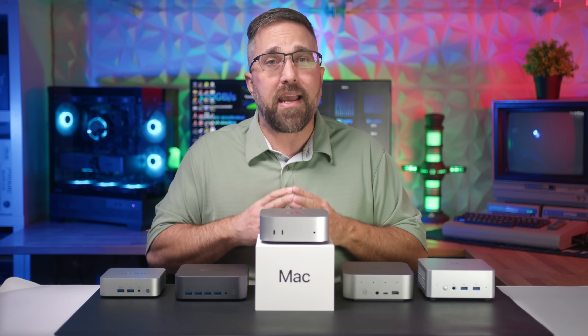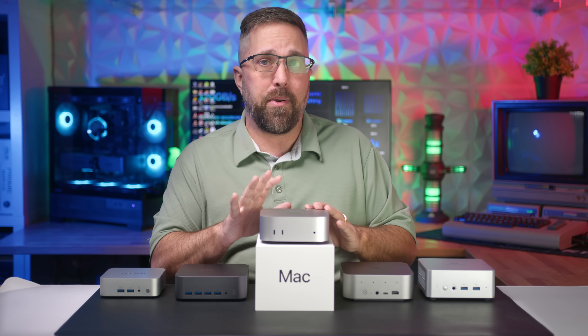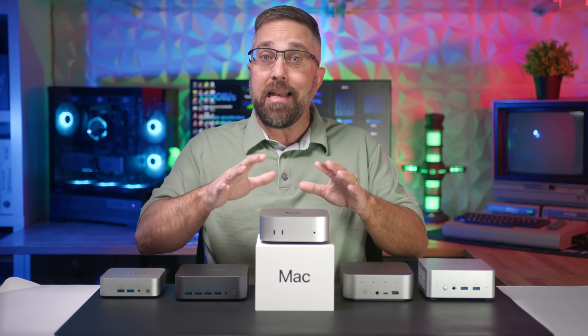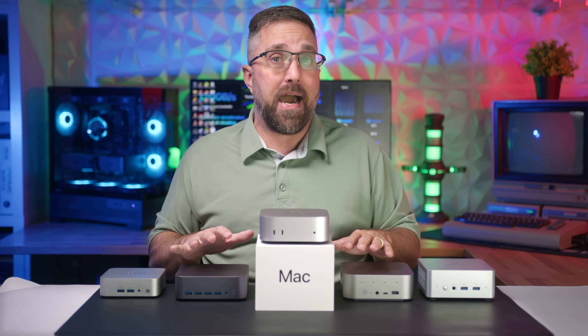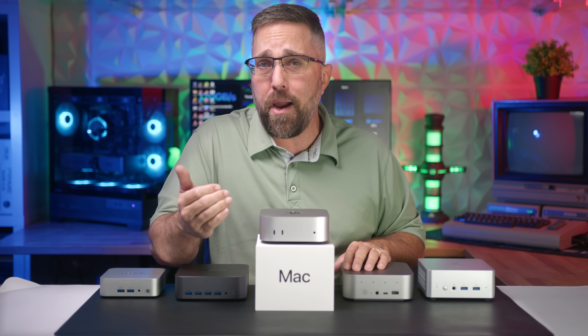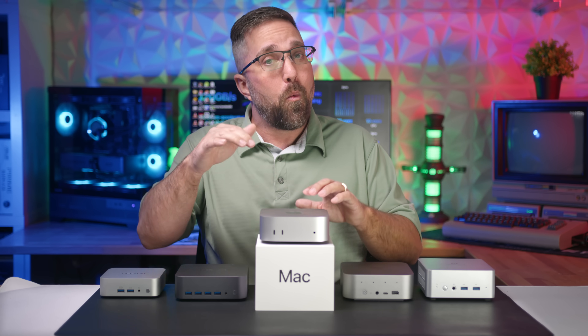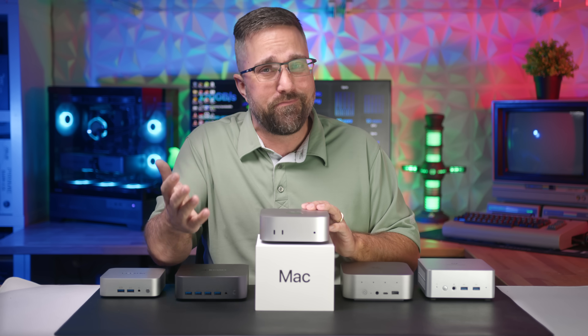Aside from After Effects, the Mac Mini seriously outpaced the competition in every real-world application I tested, and at a much lower price than most of these other models. It sounds like a no-brainer, right? Well, as a PC guy, there's one crucial area where the Mac stumbles — gaming.